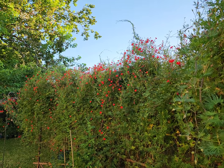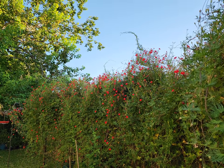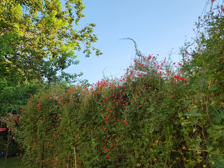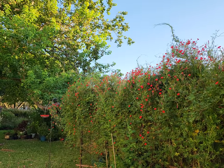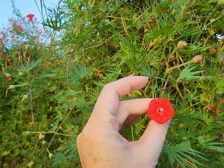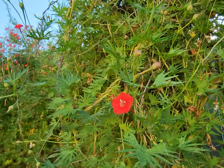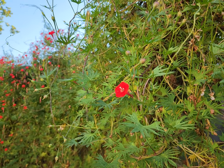Good morning everyone, welcome again to our backyard. I've had a couple of videos on this annual vine called a cardinal climber, which is a hybrid between two pretty popular vines. It is a real hummingbird magnet, as I've talked about in my other videos, and today I want to talk about harvesting the seeds. It's a huge hit with hummingbirds because it has a trumpet-shaped flower full of nectar and the birds absolutely love it.